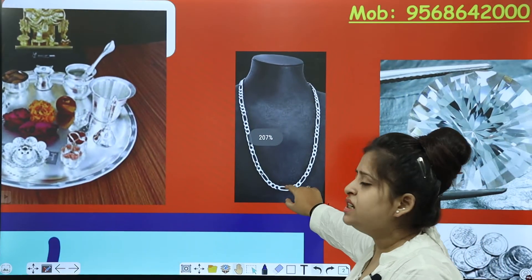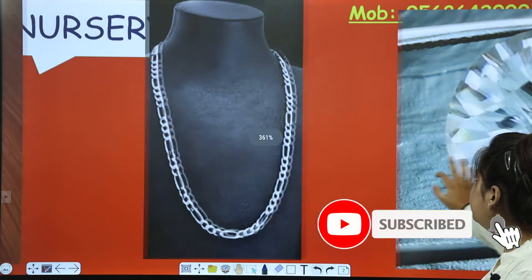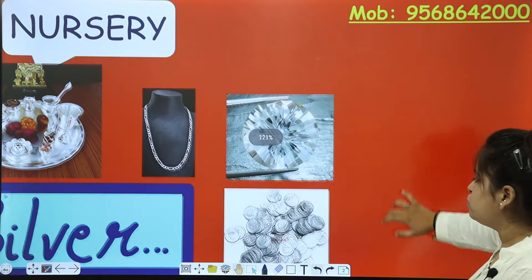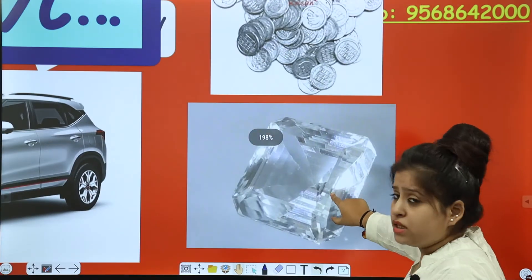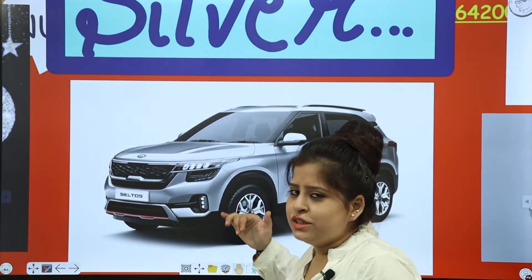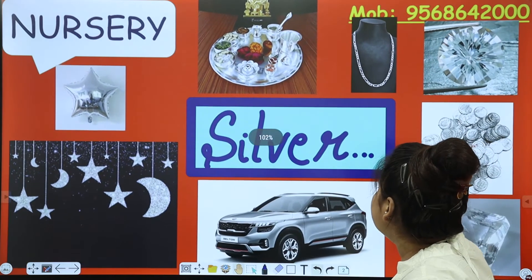This is a silver chain — silver colour chain. And what is this? A gem stone — a silver stone. And these are the silver coins. This is again a silver stone, and the last one is a silver car. Which colour car? It is having silver colour on it — a silver colour car.